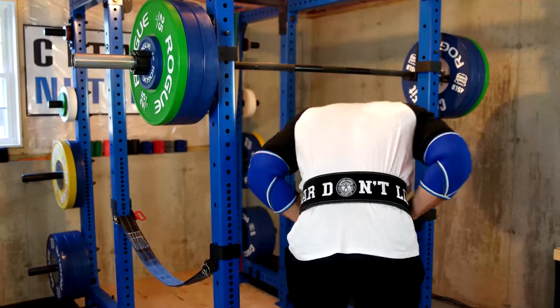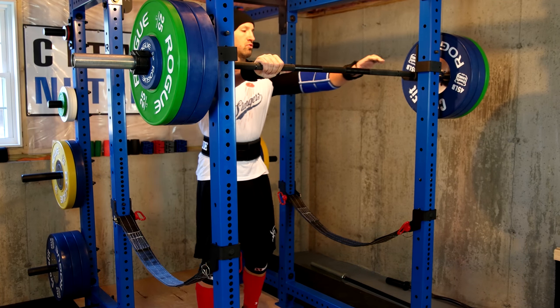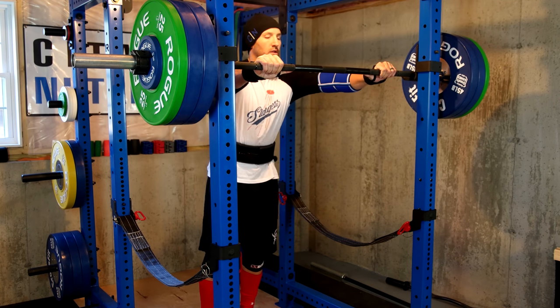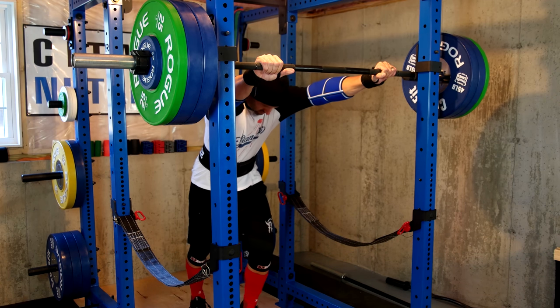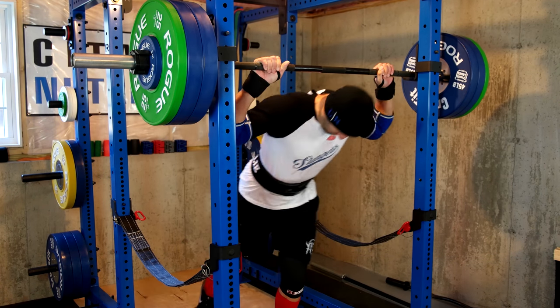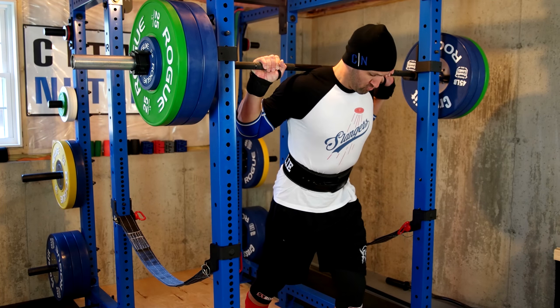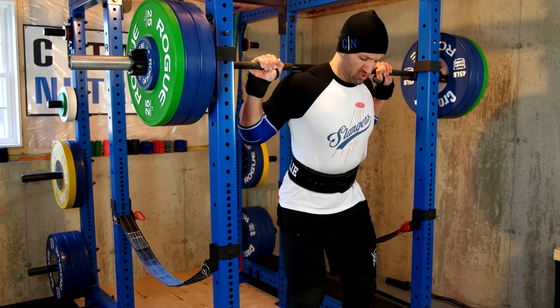So I ended up picking up a single prong and a lever belt to see if they can replace the tried and true Inzer that I've loved so much for the last few years. And you guys have known from watching my recent workout videos, I've only been using these Pioneer Fit belts, both the lever and the prong alternating on workouts. And I thought it was about time that I gave you my overall opinion of them.